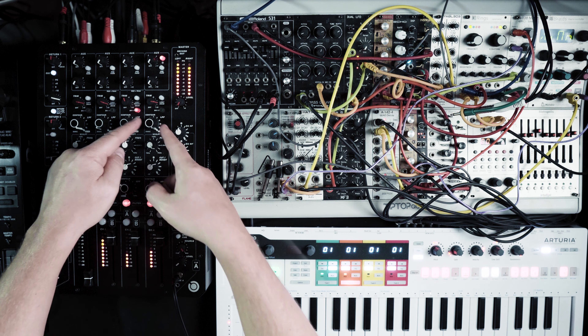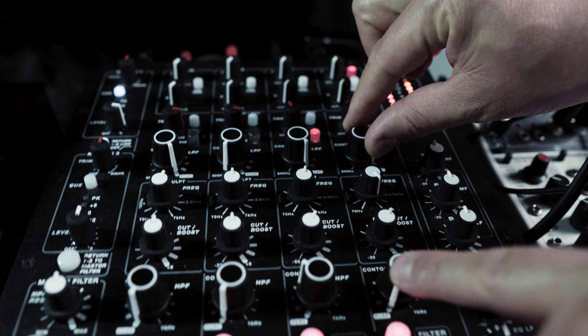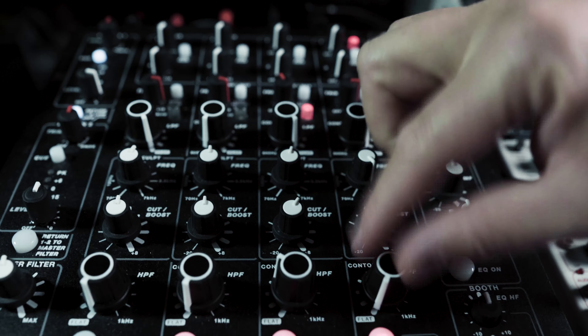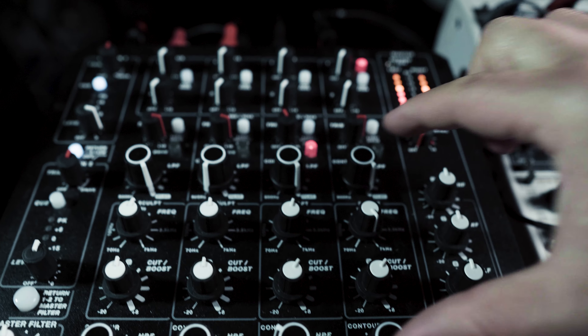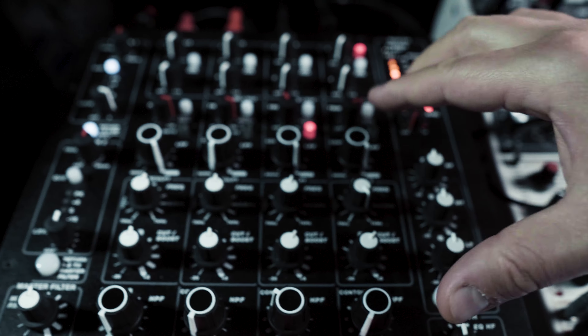This mixer doesn't have a normal three or four band EQ. It has low pass and high pass filters, and in between a parametric EQ. With this section you kind of — as it says here — sculpt the sound.